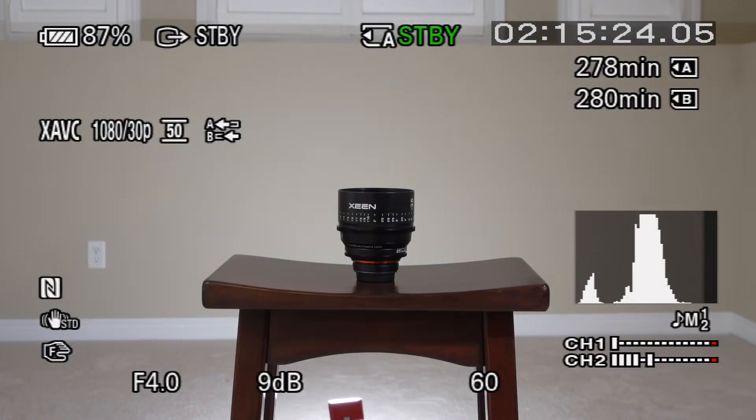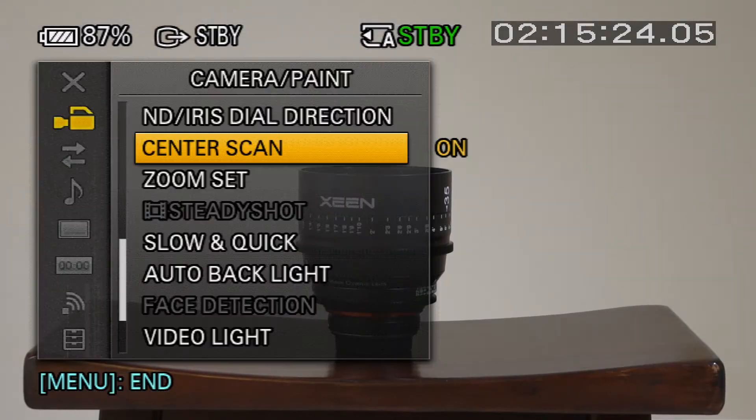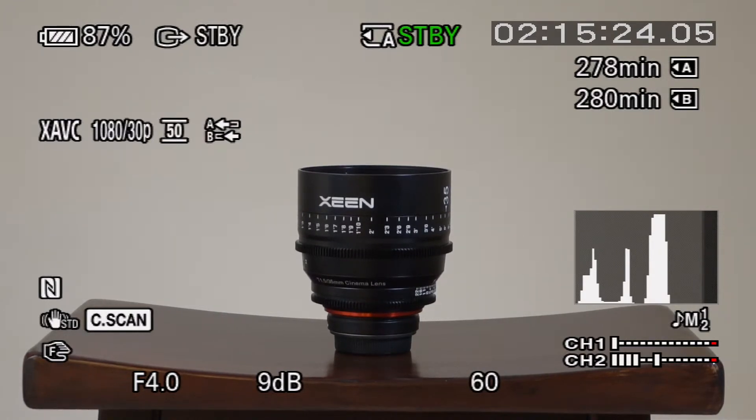I thought I'd do one more — might be helpful just to see what it would be like if we left center scan mode on, because at a venue we're not likely to be switching back and forth. So this is the wide shot, no center scan, no zoom applied. And I'm just going to straight go into center scan mode. So this would be our venue shot — center scan turned on. It's just in a bit, not too bad. Nice clear shot.